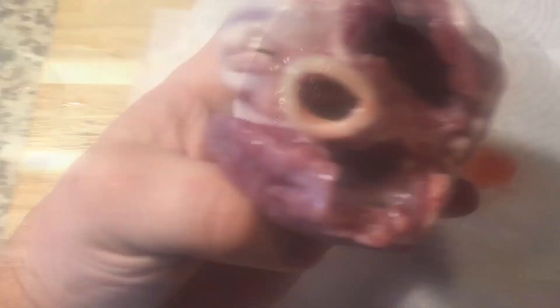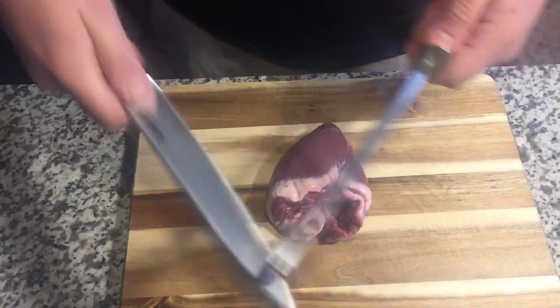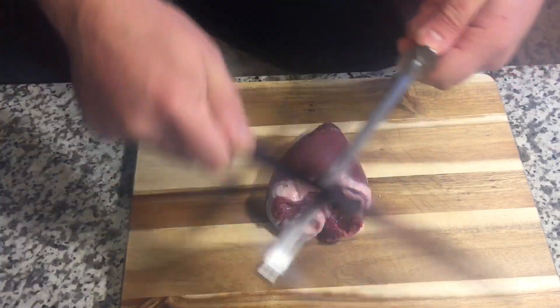We're going to process this right now. The liver I'll be doing on the next episode, so stay tuned for that. Right here I have some paper towel — going to pat it dry, get it nice and clean. Nice, clean heart. This was on a young one. I nicked it right there, so squeeze it and get all the blood and clots out. What you want is a real good sharp knife.